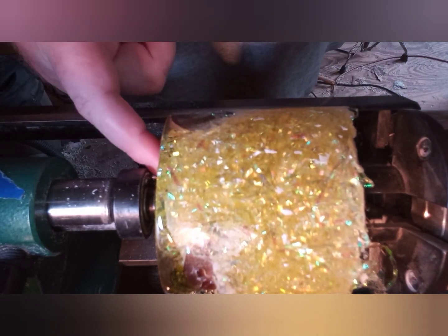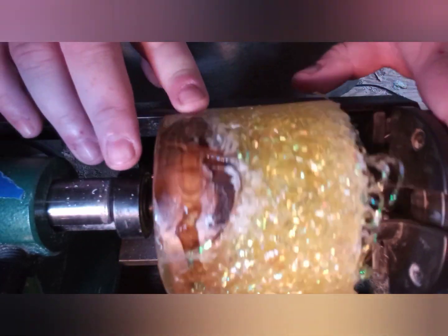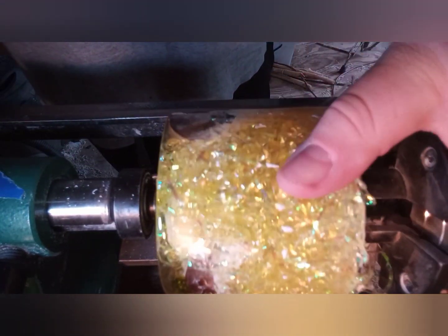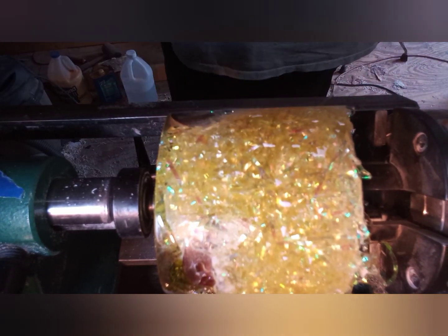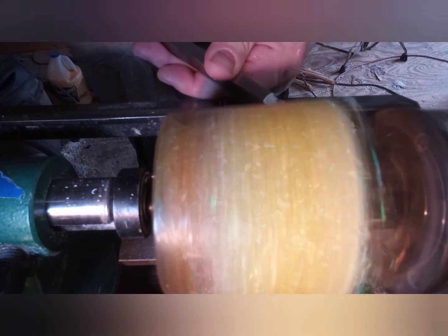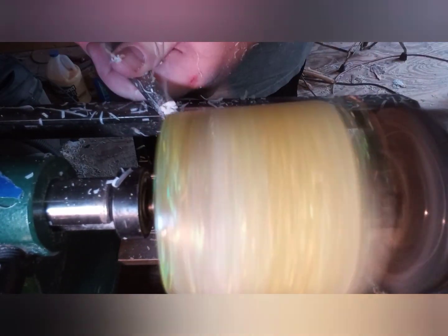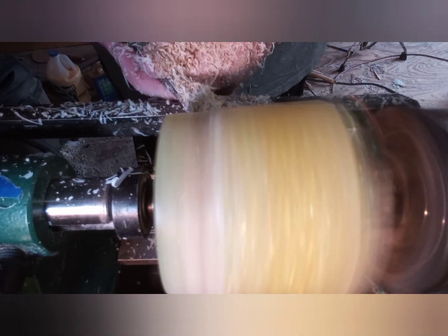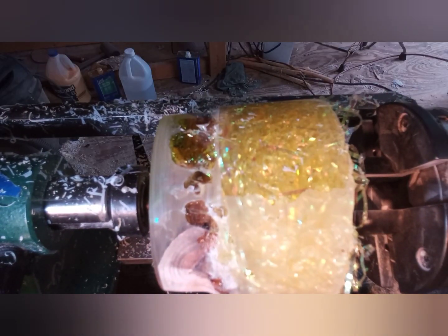I'm going to turn this and then see about hollowing it and maybe putting a mortise or a tenon in the bottom. Let's get to turning and see what it looks like. Here I'm just using my carbide round cutter - it seems to be cutting this resin and the grain of this limb back really nice.